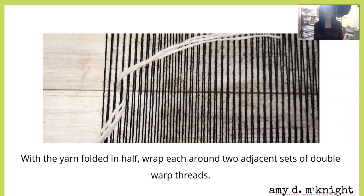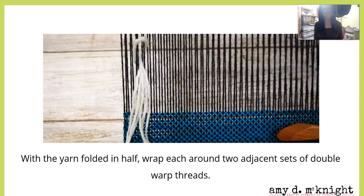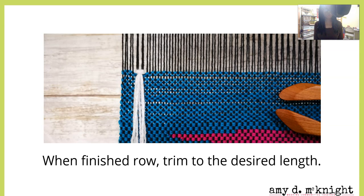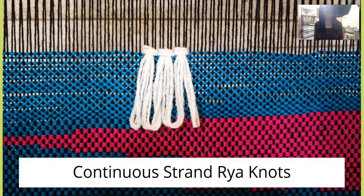Take however many strands you want, fold the yarn in half, and wrap each end around two adjacent sets of doubled warp threads. You're making something like a half hitch knot. Pull the ends down and adjust as needed. When you finish a row, trim it to the desired length.